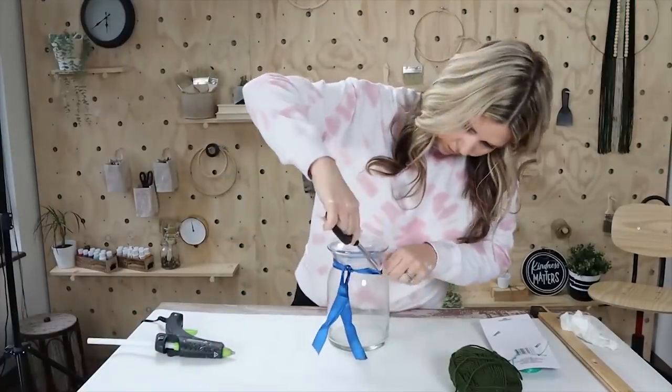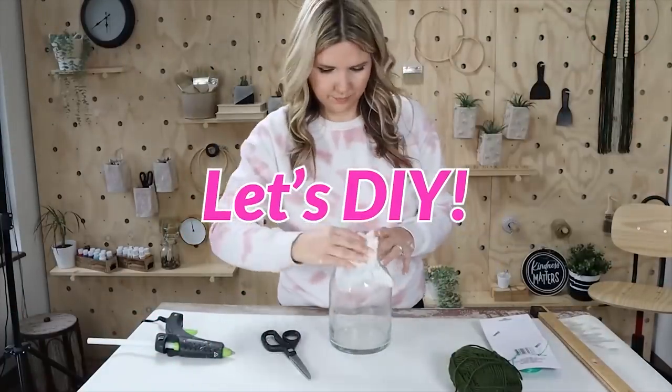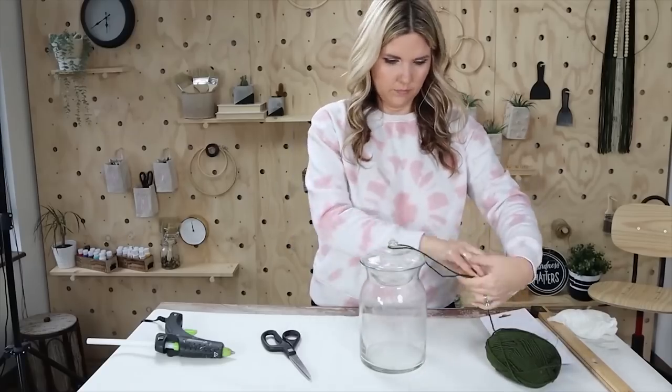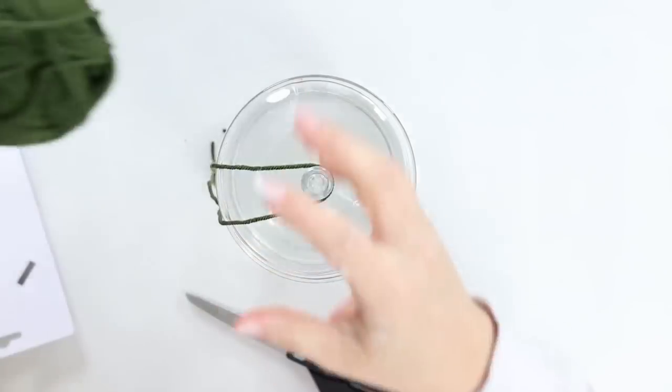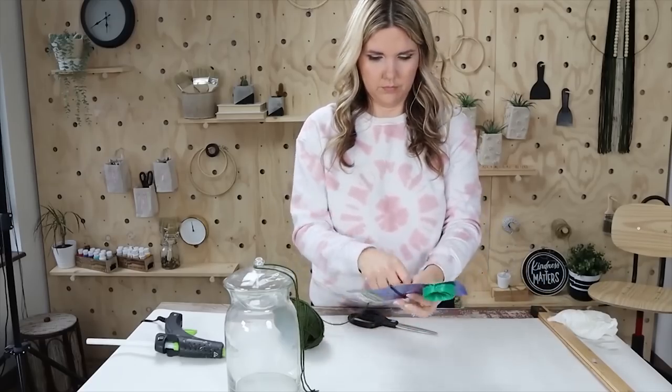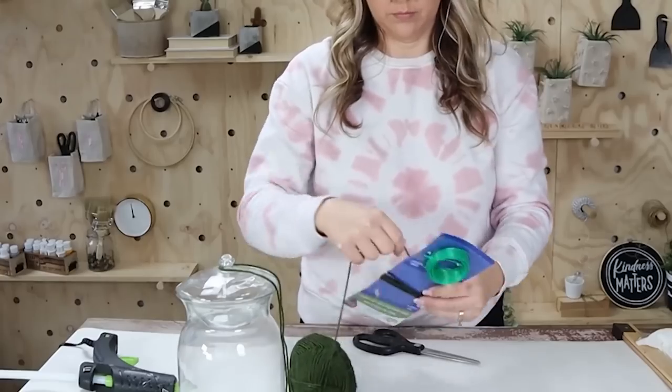This next project is really simple. You could probably do it with anything you already have at home. I'm going to start by just cleaning the jar off, and then I'm going to create a fun tassel. I'm going to use this Dollar Tree yarn that I already had on hand and cut off a long piece that's going to fit around the top of my jar.